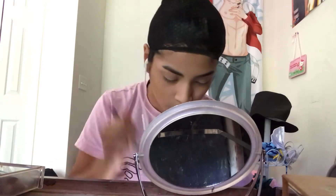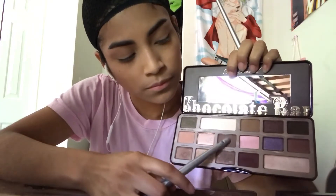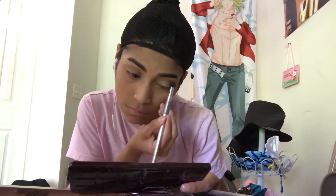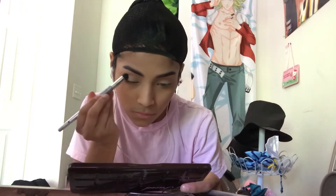I usually don't highlight for characters, but I decided to do it for Wendell because I wanted the makeup to look good. I'm just going to point to the colors because you don't need this exact palette, you just need similar shades. So just use a white eyeshadow to cover your lid, a peachy color to use as a transition color, and then some brown colors to make your eyes a little more deep.